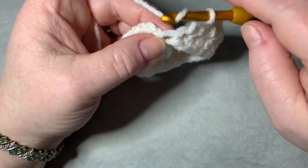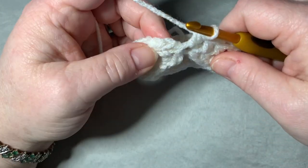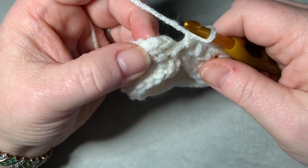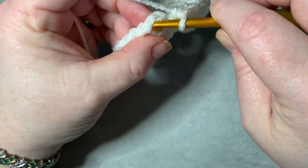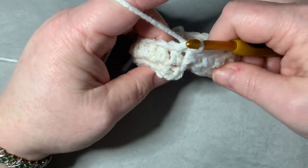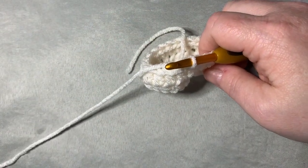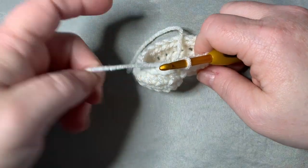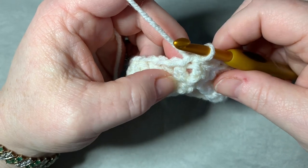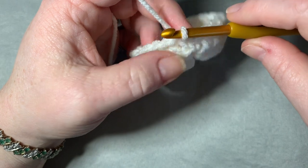We're on our last stitch, so work a half double crochet, then slip stitch — not to the chain of two, but to the first half double crochet. That's the same for every row. The first chain of two does not count. Now we've got basically two rows of half double crochet.